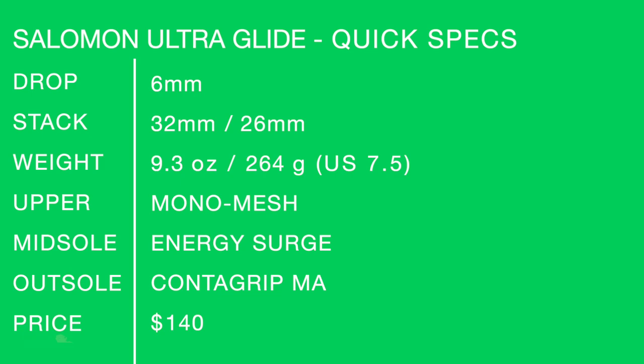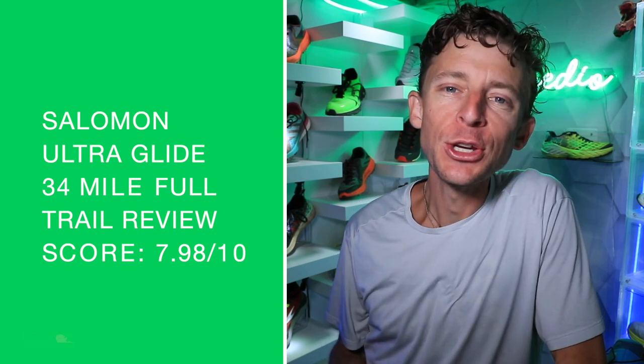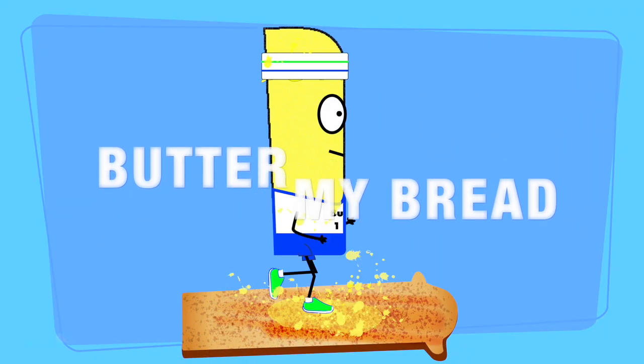I'll confirm and do the math again — I think we came in at 7.98 out of 10. So close to 8! Anything at that 8 level is just a great, great shoe. 7.98 out of 10 for that 25-mile, 2,500 feet of vertical gain trail shoe full review. There you go.